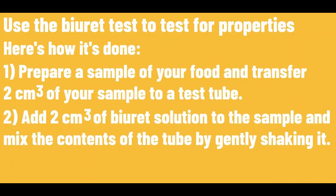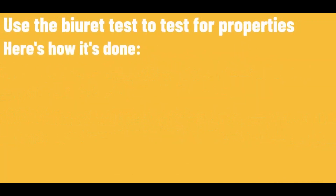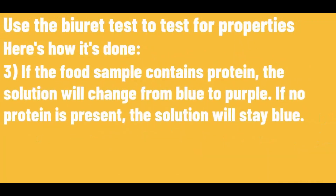Prepare a sample of your food and transfer 2cm³ of your sample to a test tube. Add 2cm³ of Biuret solution to the sample and mix the contents of the tube by gently shaking it. If the food sample contains protein, the solution will change from blue to purple. If no protein is present, the solution will stay blue.